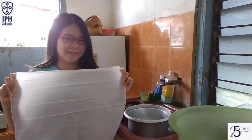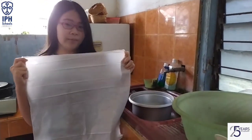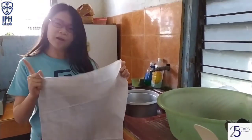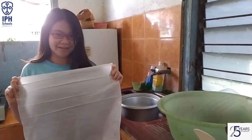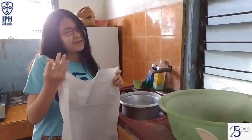We can use this. This is magic fabric. Why do I call it magic fabric? It's because by using this fabric, there's no more leftover rice, and it makes it easier to clean our rice cooker. Do you want to know how to make and use it? Let's follow me.